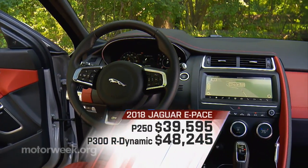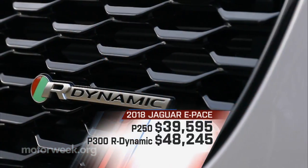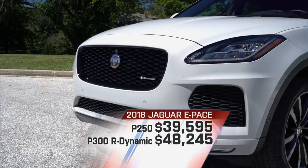E-Pace base pricing is just under $40,000 at $39,595. Our R-Dynamic tester starts at $48,245.